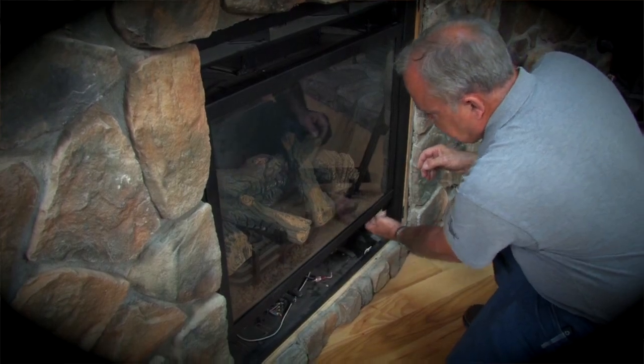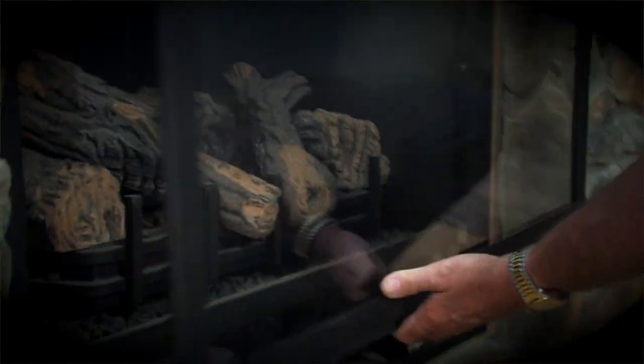I'm Terry Schiff from Home Lumber in New Haven. Today we're going to spend a moment reviewing how to remove and clean the solid glass door in front of a direct vent fireplace.